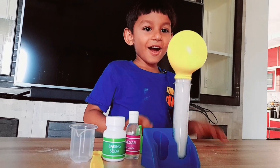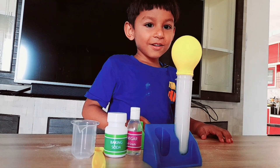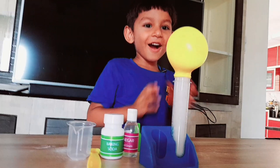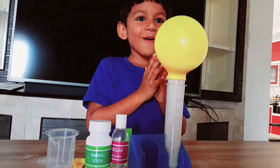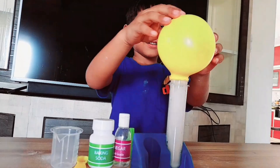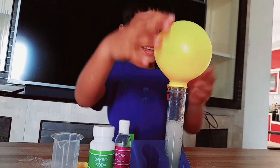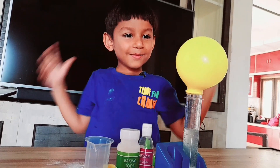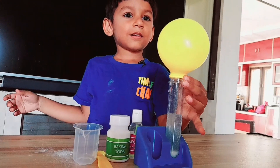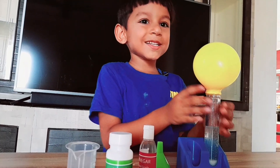Oh, it's working! Wow, amazing — the pink balloon is inflating. Magic balloon!